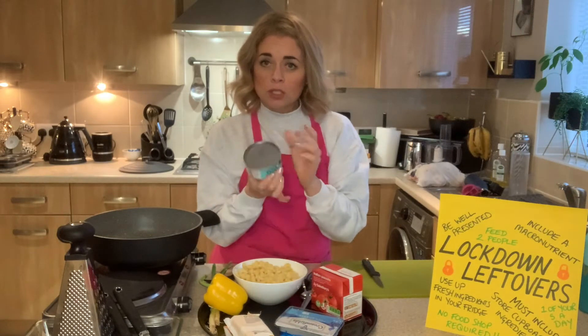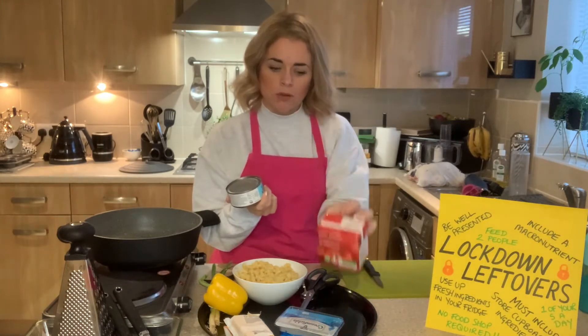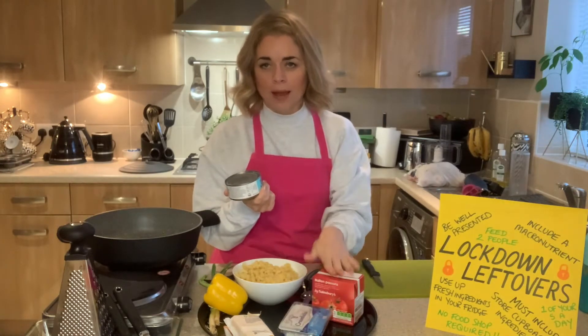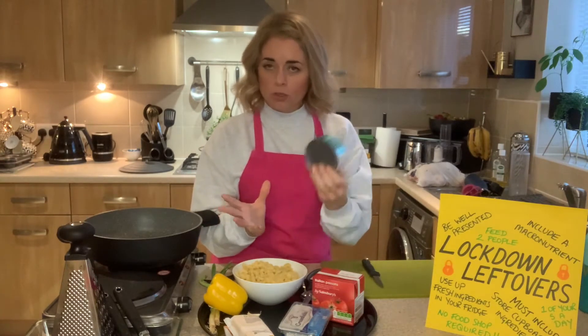I've got cheese to go on top, a tin of tuna to go into the pasta bake, some passata which is like a pureed tomato, and I've actually got some cream cheese. I'm going to stir the cream cheese through to make it a creamy pasta sauce, because it's going to be suitable for my children to eat. Those are my leftover or store cupboard ingredients.